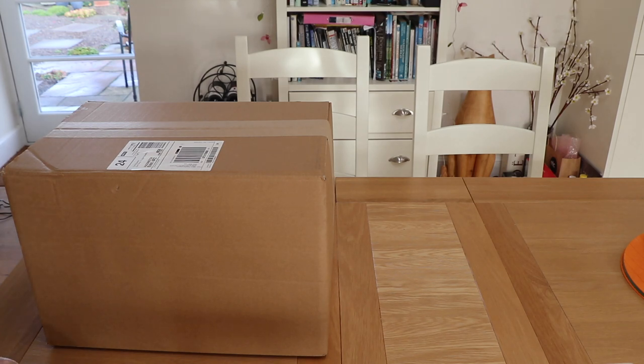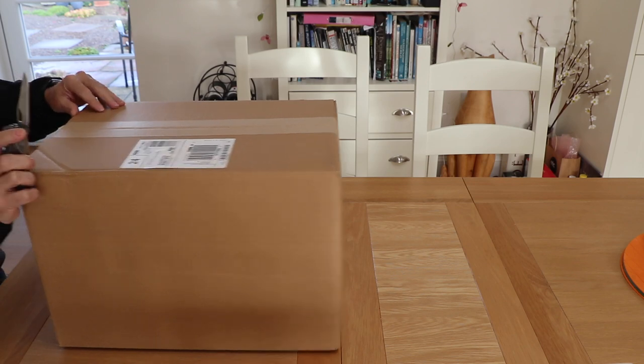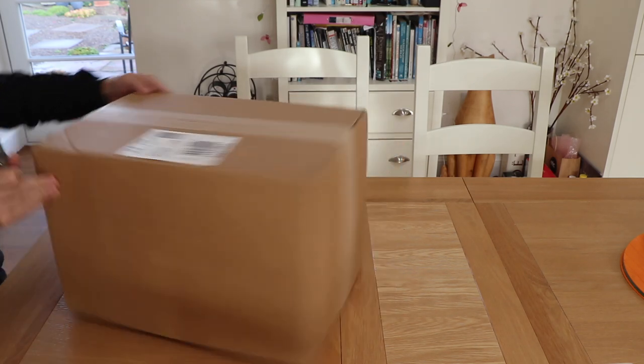So finally the day arrives, and here it is. Let's do the official unboxing.